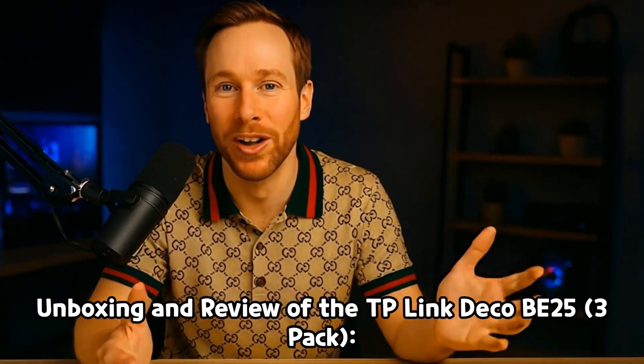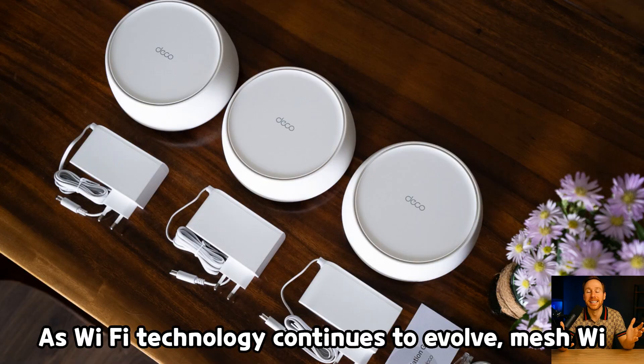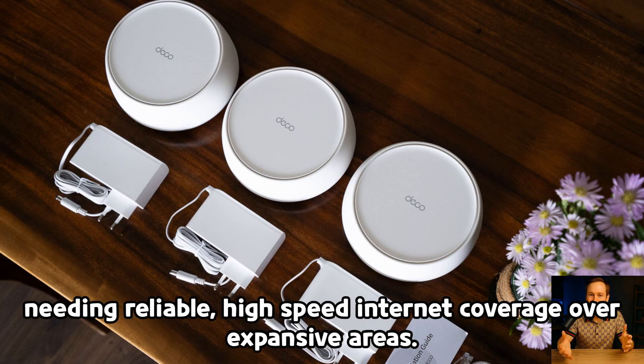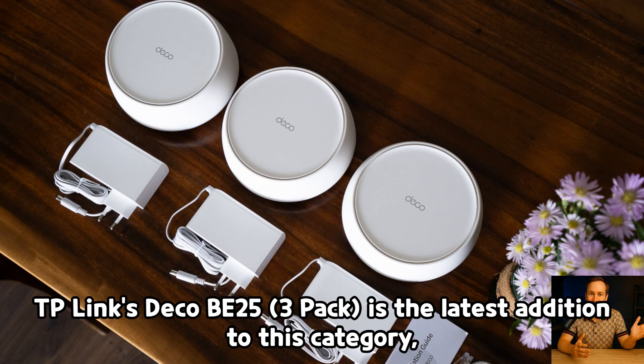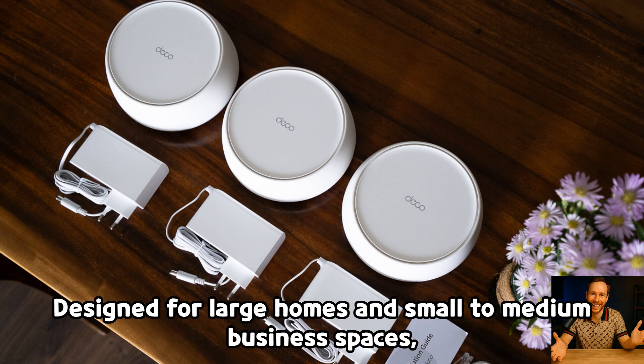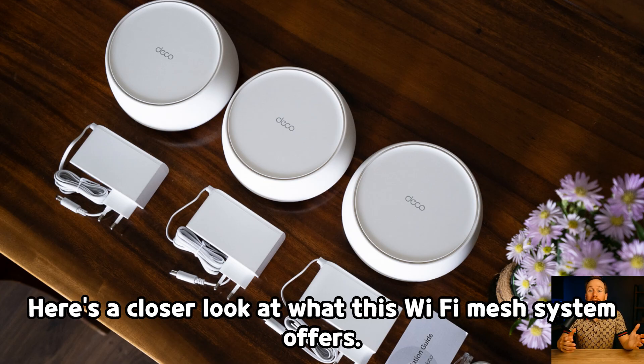Unboxing and review of the TP-Link Deco B25 3-pack, bringing Wi-Fi 7 to large homes. As Wi-Fi technology continues to evolve, mesh Wi-Fi systems have become the go-to solution for homes and businesses needing reliable, high-speed internet coverage over expansive areas. TP-Link's Deco B25 3-pack is the latest addition to this category, boasting the Wi-Fi 7 standard and promising blazing-fast speeds up to 5 gigabits per second. Designed for large homes and small to medium business spaces, the Deco B25 aims to combine cutting-edge technology with ease of use. Here's a closer look at what this Wi-Fi mesh system offers.